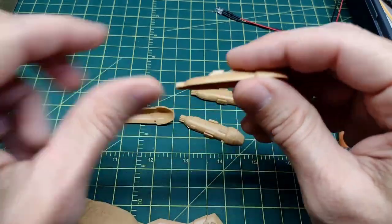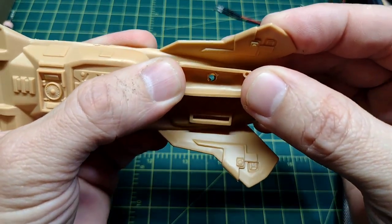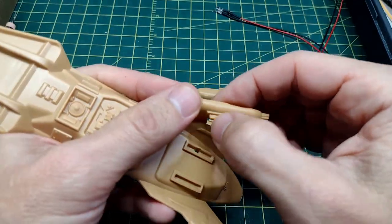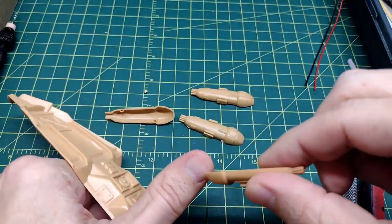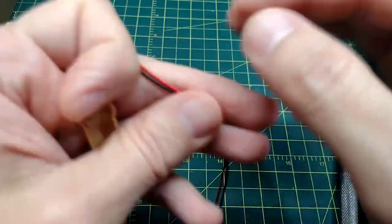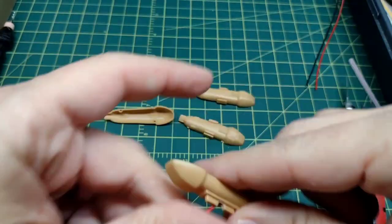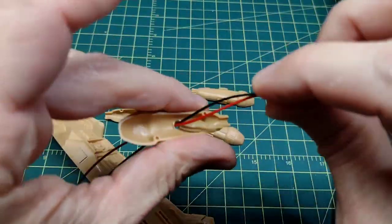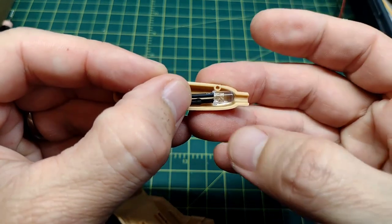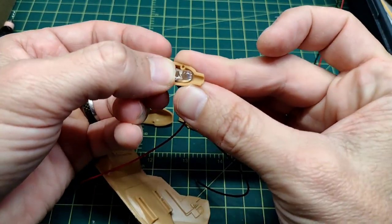Once I had the hole drilled, I fitted the LED into place to know where it would be installed, then finished the hole so I have a place for my wiring. In retrospect I could move that up, because these pre-wired LEDs have a resistor that you need to be careful bending. I found that by giving it a little slack, there's plenty of room and I can butt the LED right up close to the engine nozzle.